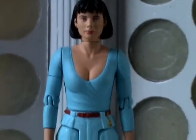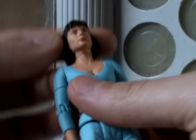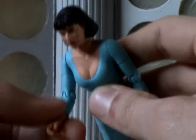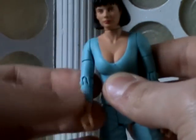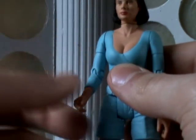The articulation on this figure is the usual. It's 360 at the neck, at the shoulders, at the biceps, articulation at the elbows. Although some of the elbow articulation is a bit stiff, and at times it does feel like these thin bits of plastic, because she's only got little arms, is going to snap.